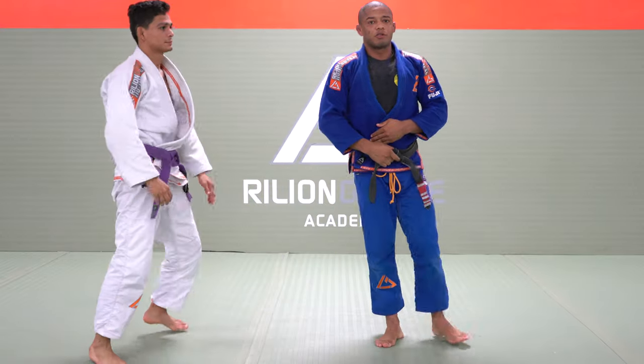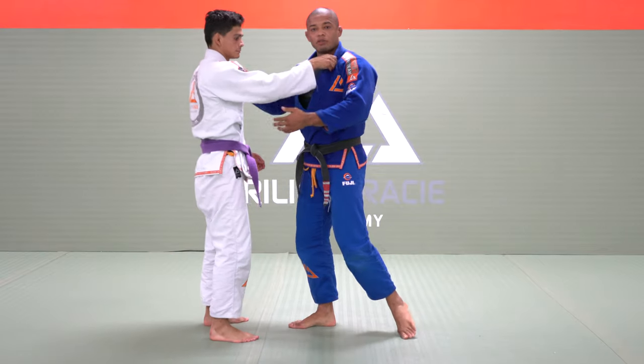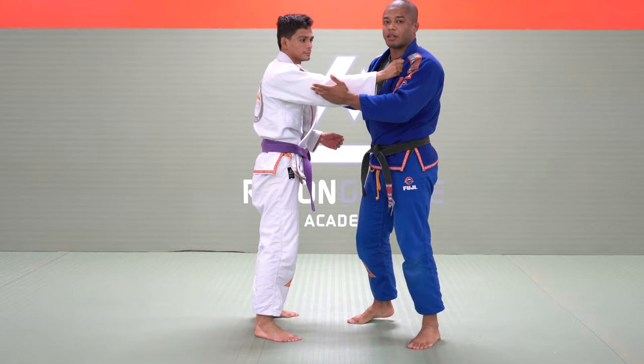All right guys, today I would like to show you guys the Sewing Nike takedown. As soon as I have this grip, it's like 50-50 — he can attack me and I can attack him.